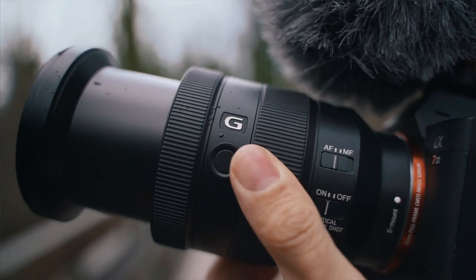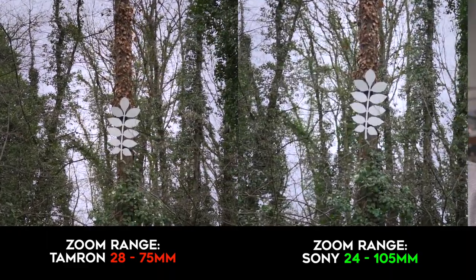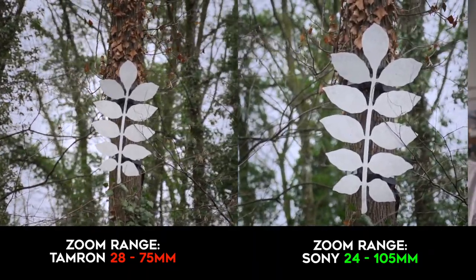I'm used to having the zoom ring behind the focus ring with the Tamron — it is actually the other way around, so I had to get used to that. The Sony has a greater zoom range going from 24 to 105mm, whereas the Tamron's focal length only ranges from 28 to 75 millimeters.